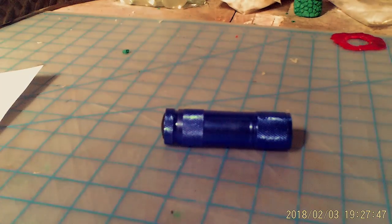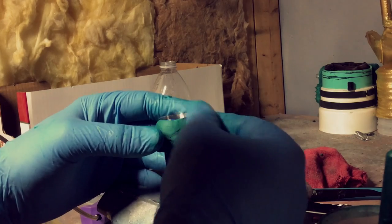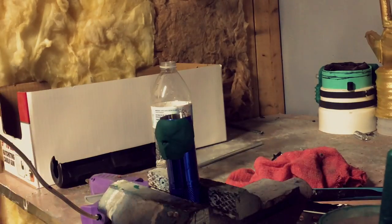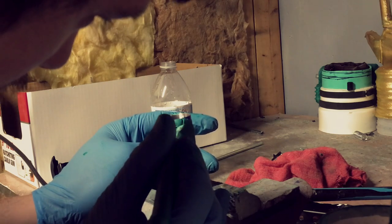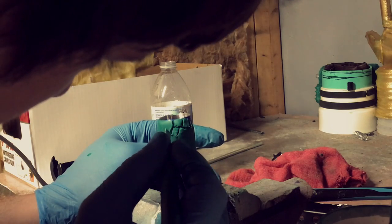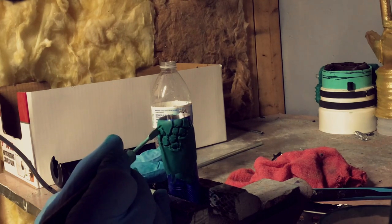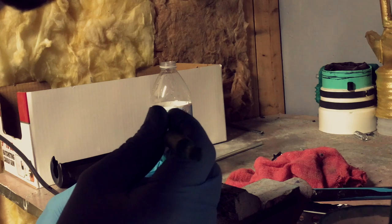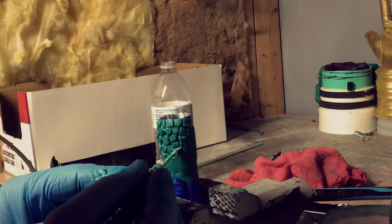Take a small LED flashlight and put batteries in it, then turn it to the on position. Apply magic sculpt to the main part of the flashlight and start drawing the scales with your sculpting tool. Do this until the entire flashlight is covered with scales.